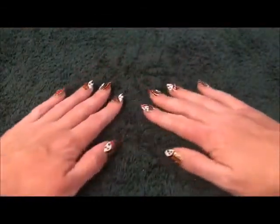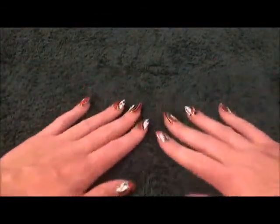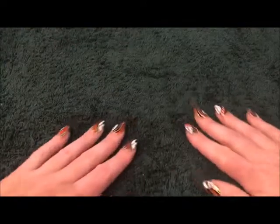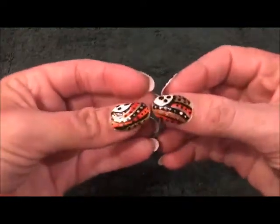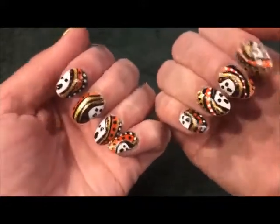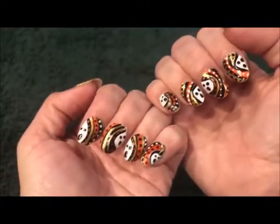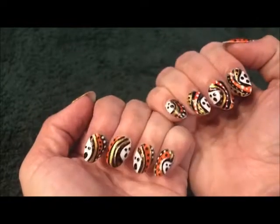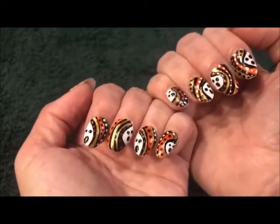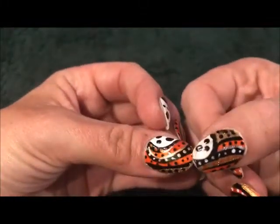Hello everybody, this is MMSMR and as promised, I've come back a lot sooner than I did last time. I don't want to make you guys wait so much. I wanted to take a minute to show you my latest nails. These are Halloween nails because as you can see they are black and orange with gold, little tiny traces of silver.